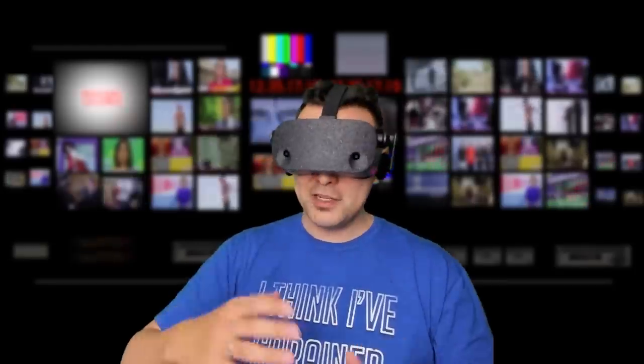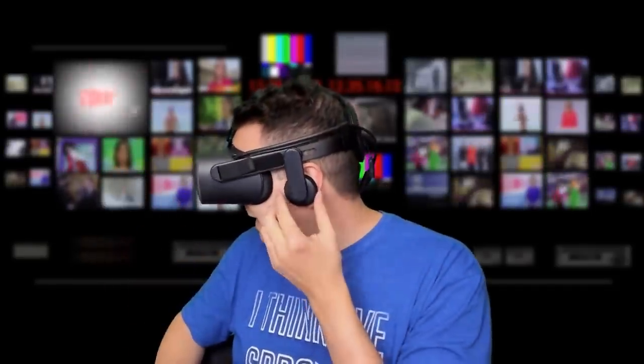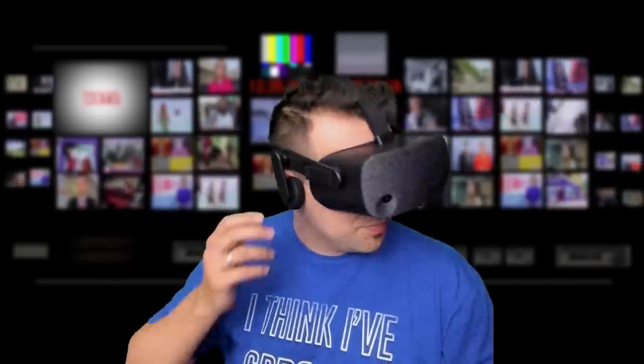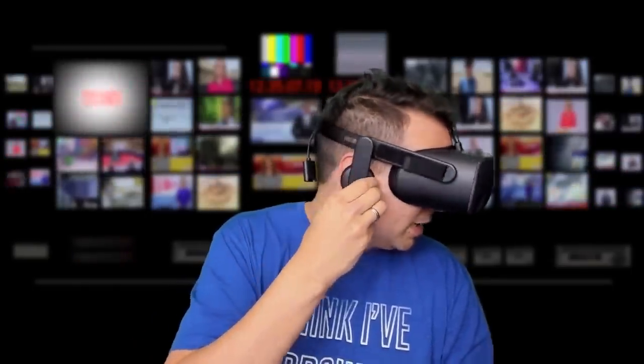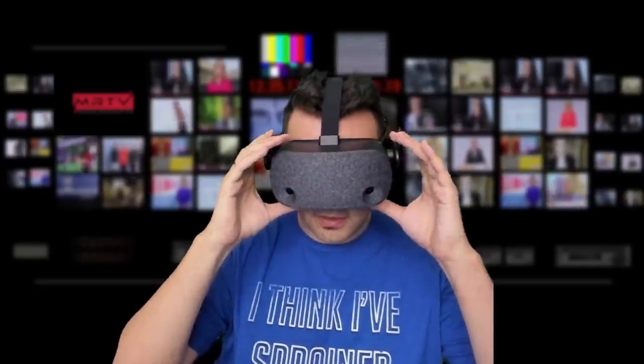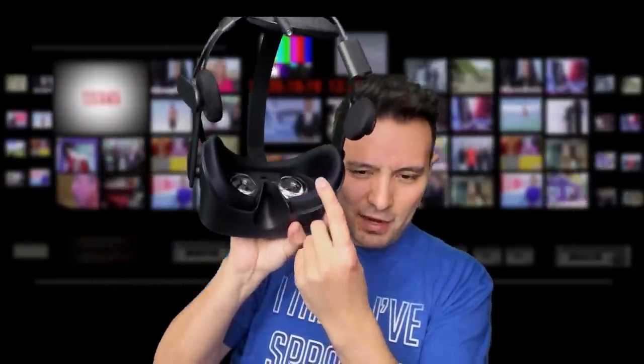My second impression — since I had the first impression in San Francisco at GDC — is that it is a very, very comfortable headset. It's very light, and I have to check it for longer periods of time, but my very first impression is good. Also, the length of the headphones is no problem. I know some people have problems with the length of the headphones for the Samsung Odyssey, but I don't think you will run into any problems here. For the face pad, it is made of some cloth, very similar to what the Oculus Go actually has, and I really like the Oculus Go design — it's very comfortable, and the same for this headset.